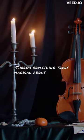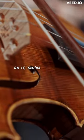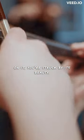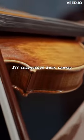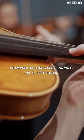There's something truly magical about the violin. From the moment you lay your eyes on it, you're struck by its beauty. Its curvaceous body, carved from fine wood, seems to shimmer in the light, almost as if it's alive.